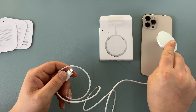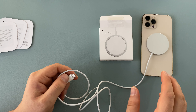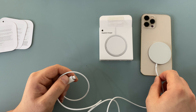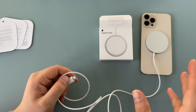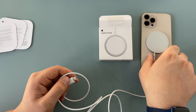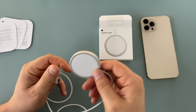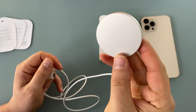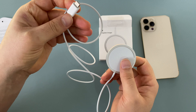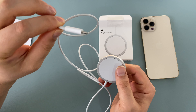We've got a large charging pad, a USB-C connection, and a quite long cable which is really helpful. This connects to your smartphone very easily — you place it over the Apple logo and it automatically finds the best position. You can sort of feel it move into place. It's a nice stylish design as always from Apple, silver with a soft TPU material, and the USB-C is reversible.